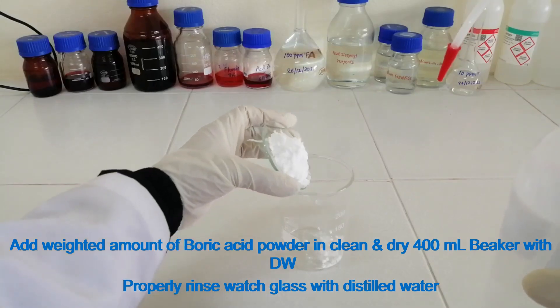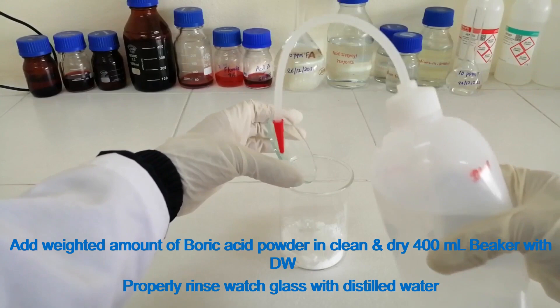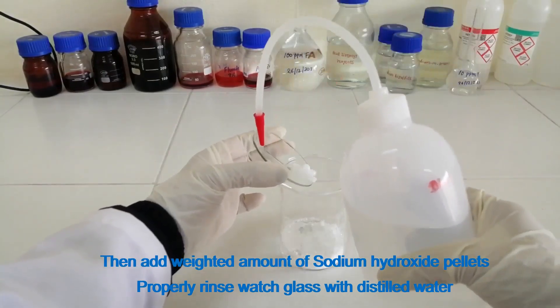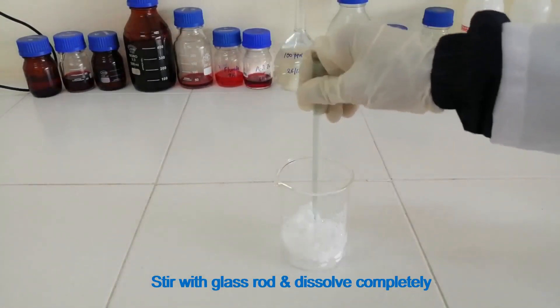Add the weighed amount of boric acid powder into a clean and dry 400 ml beaker with distilled water. Properly rinse the wash glass with distilled water. Then add the weighed amount of sodium hydroxide pellets and properly rinse the wash glass with distilled water. Stir with a glass rod and dissolve completely.